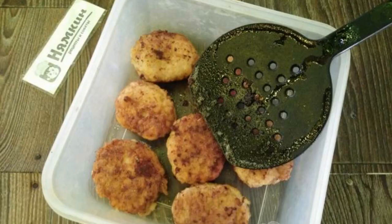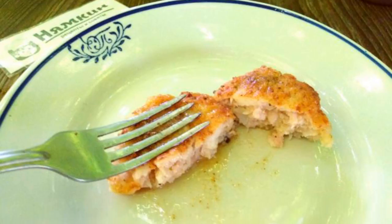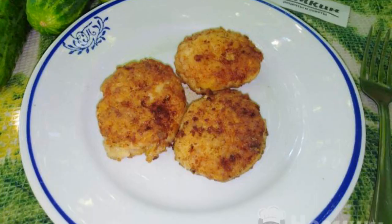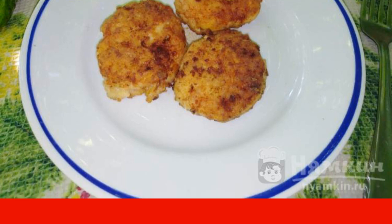Put the hot chicken cutlets in a mold and cook them a little more. When you press on the finished cutlet, juice is released, which gives juiciness to our cutlets. It's delicious to eat super juicy cutlets with mashed potatoes, for example. Bon appétit to all!